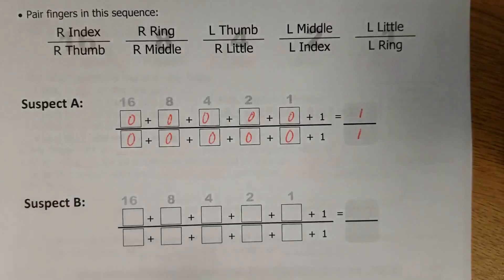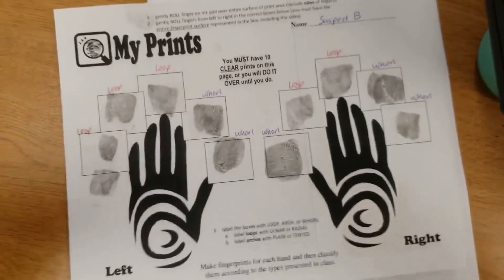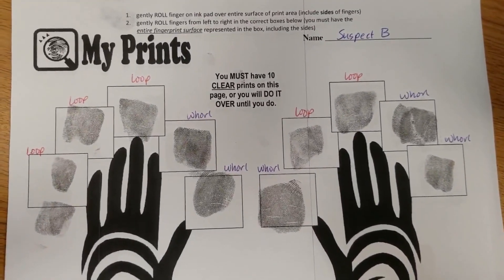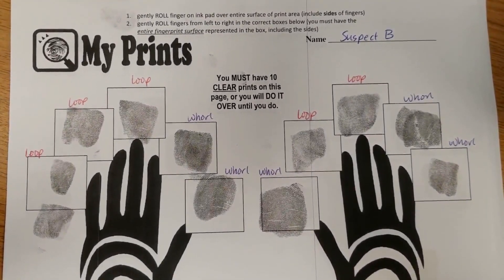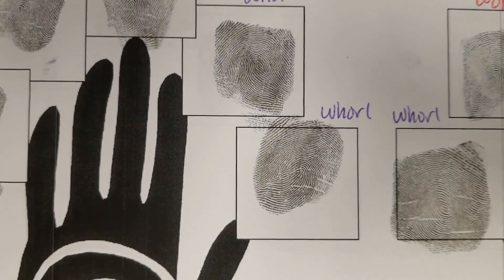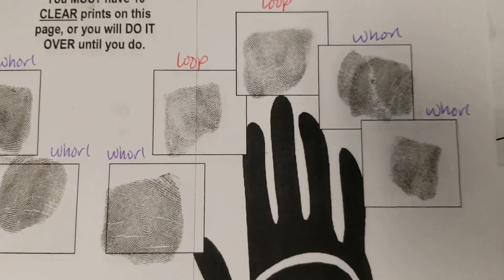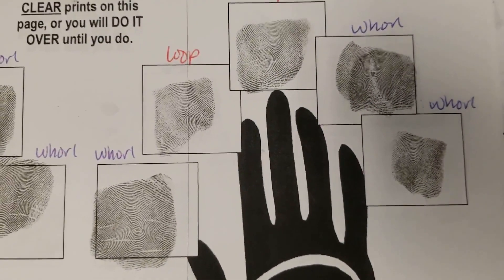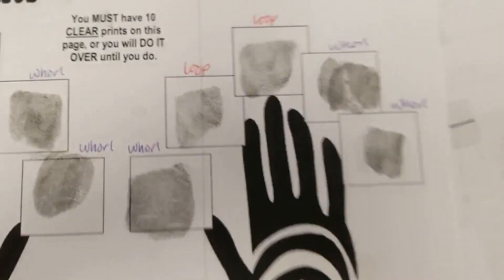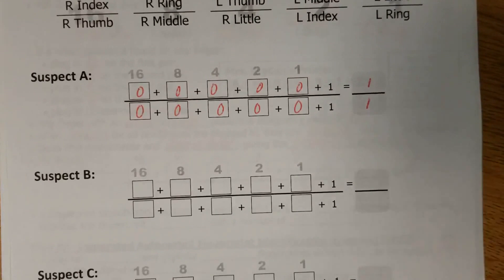Moving on to Suspect B. Suspect B, as you can see, has a mixture of loops and whorls — no arches on this particular one. The two fingers on the left hand that have whorls are the index and the thumb. And then he's got three on the right hand: the thumb, the ring finger, and the pinky.